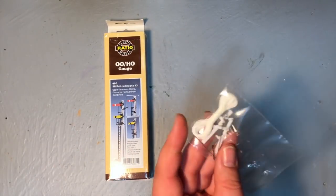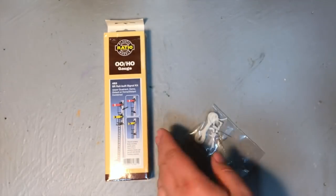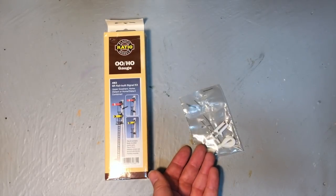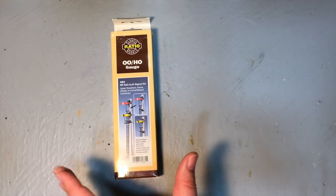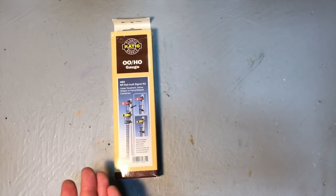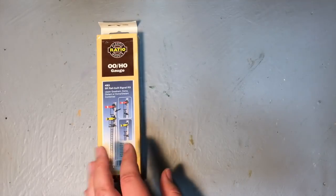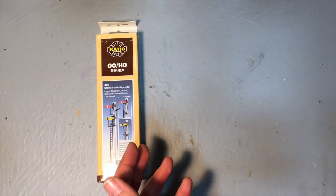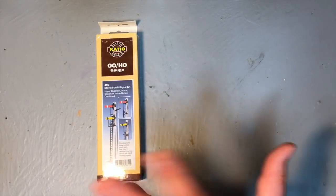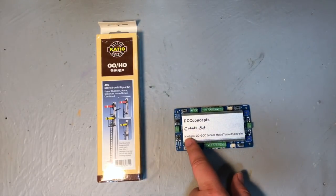Normally to motorize these you use a kit that comes with it — really fiddly, using thread — and in all honesty, whilst it was great back in the 70s and 80s, modellers today demand something a little more. A lot of people talk about using servo motors to actuate these, but I'm not a big fan of servo motors — it's a bit like the Linux end of the market. If you're not great with electronics, what you want is an out-of-the-box ready-to-go system, and what I've chosen is the DCC Concepts Cobalt SS.